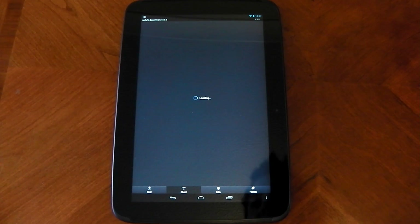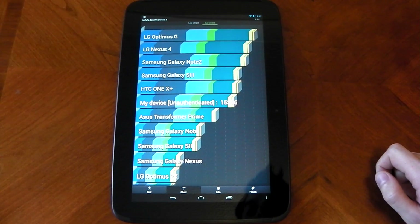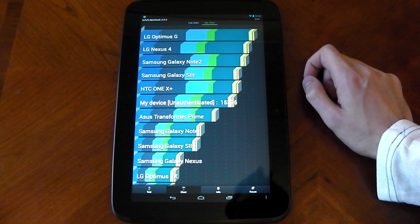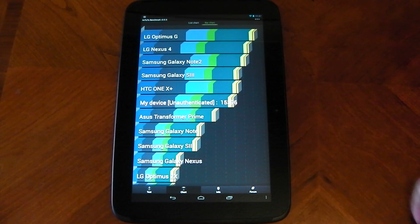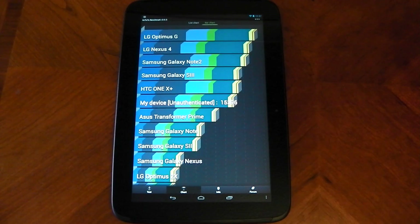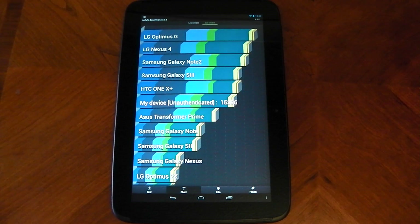Let me get the chart out here. Going to the bar chart — you can see it's scoring way above the Asus Transformer Prime, above the Galaxy Note and the Galaxy S2. Obviously it doesn't score above the S3 but it's very close. The 1X Plus with the 1.7 quad core processor is very close. You can see these A15 cores are very very strong. Once we get quad core A15 cores we'll be absolutely machining. Apparently Qualcomm is releasing the S4 Prime CPU and GPU, which is going to be running at 2 to 2.5 gigahertz quad core — an absolute beast.